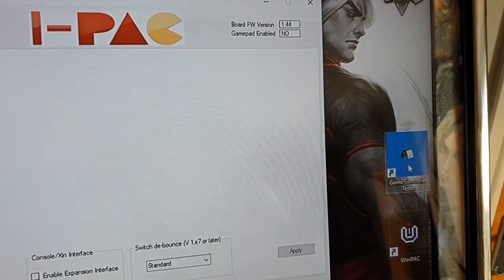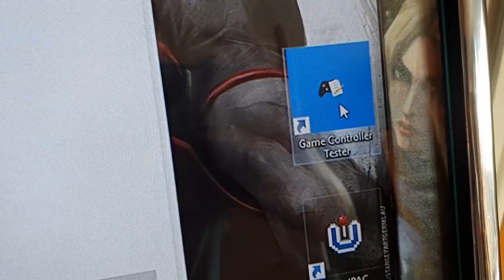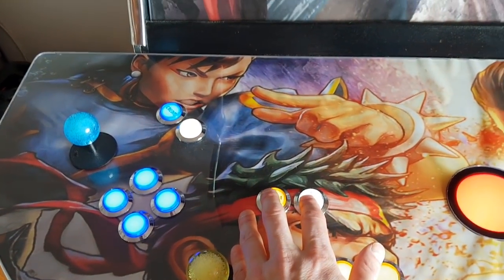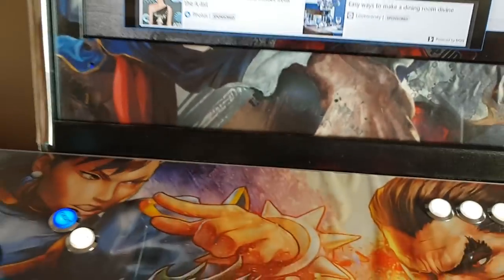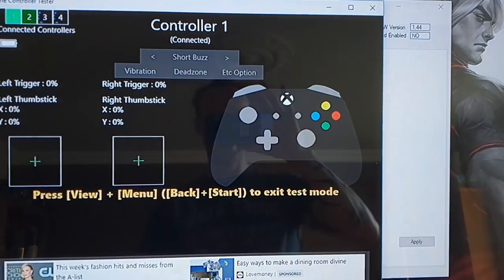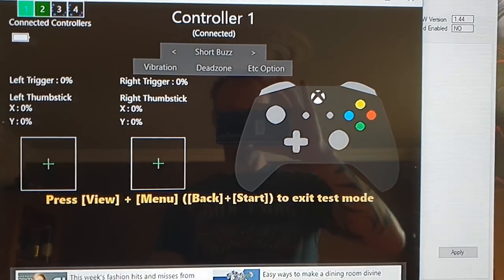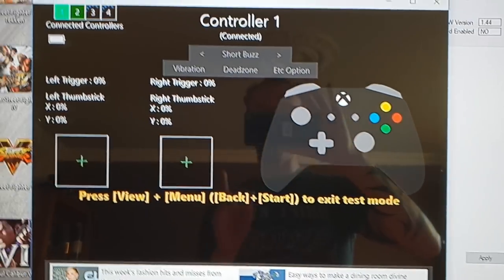You can check it using a Windows game controller test app — download that. When you open it, press the start and menu buttons together and it allows you to test the buttons. If I press a button you can see it come up on screen. Cycling through all six buttons you can see they're all doing the correct function — there's the right trigger going to 100%. They're all working correctly.